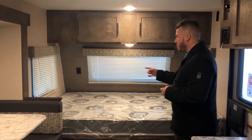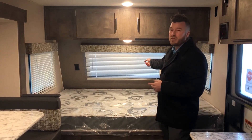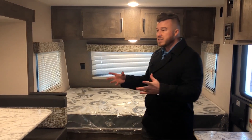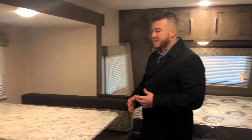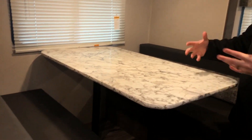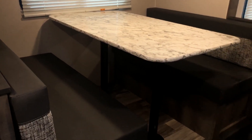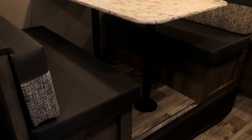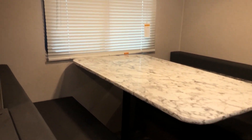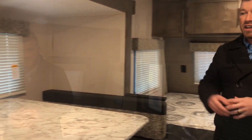You've got three windows — one that opens there, one that opens there, and a beautiful front window — allowing all kinds of natural light in. Your slide is going to be a dinette slide. This is a booth dinette that will drop into a bed, sleeping an additional two people. There is storage underneath each one of these cushions. There's a nice LED light and a window that opens up for some breeze while you're eating.